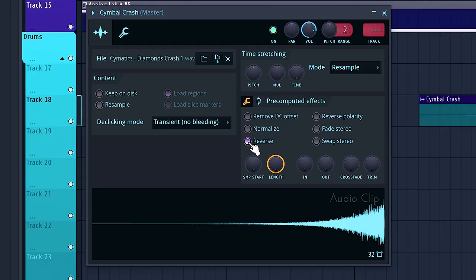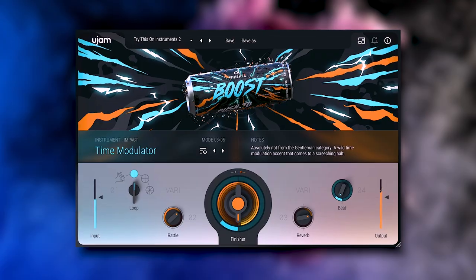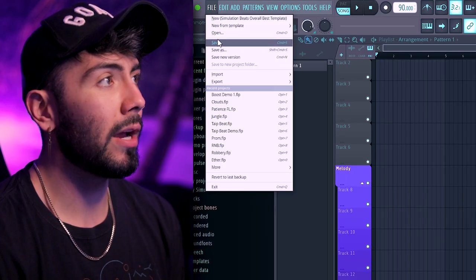There are multiple ways to add risers to your track: you can take a cymbal crash and reverse it leading up to the drop, add the reverse reverb trick to one of your instruments, or go the opposite way with some down-lifters or impacts. But now with the new ujam Boost plugin you can create high quality risers out of anything. This multi-effects plugin makes it very easy to add risers, impacts, and texture to your melodies and even drums all within one place. For today's demo we'll be going to a track I've already made called Patience.